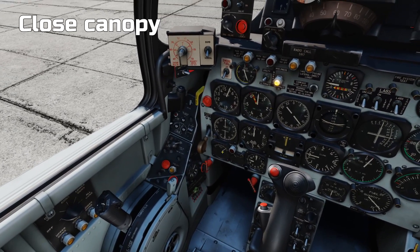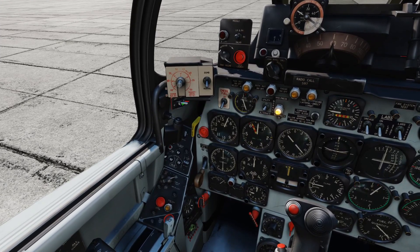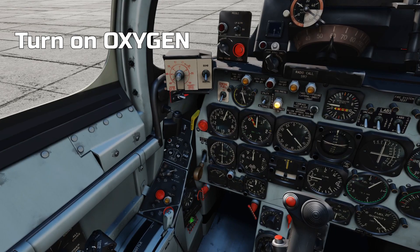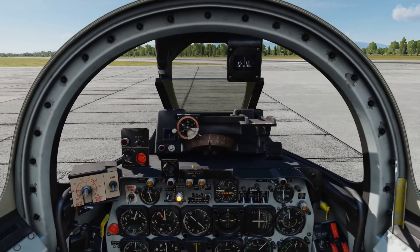Now we're going to shut the canopy. You can either press Left Control and C, or right-click the switch. That's the canopy closed. And then, of course, turn on our oxygen — don't want to suffocate.